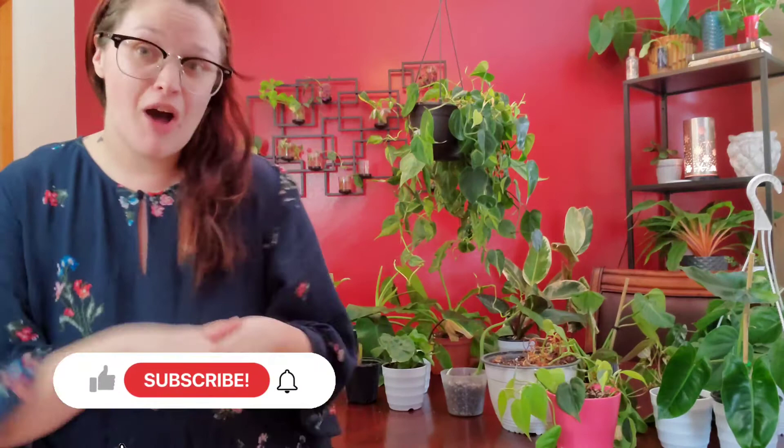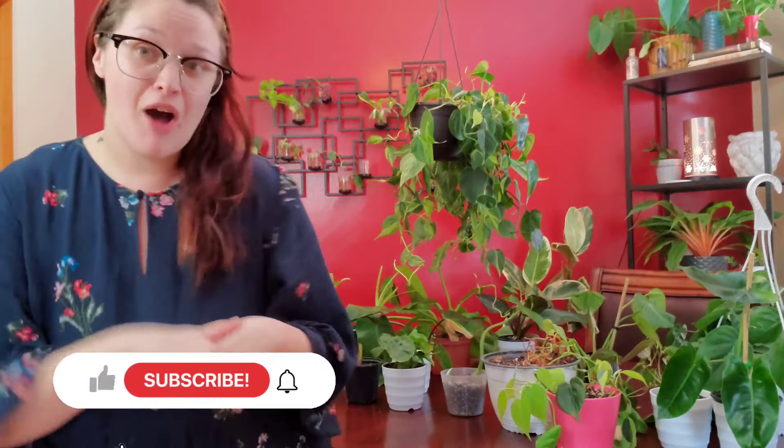And that is the end of this video! If you enjoyed it, give it a thumbs up, subscribe to my channel, and leave a comment below — what was your favorite philodendron out of my collection? Don't forget to check me out on Instagram because I'm active there daily. Until next time, xoxo.